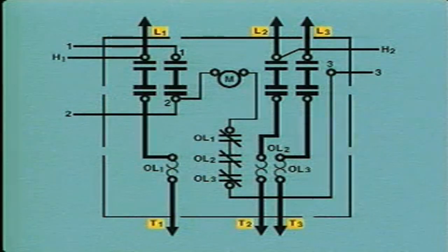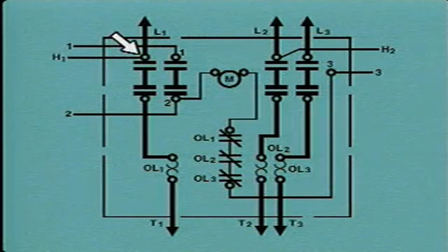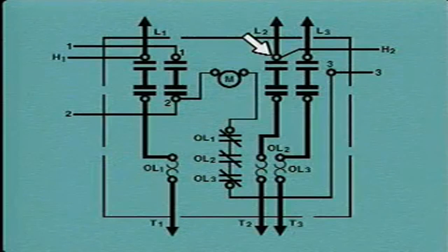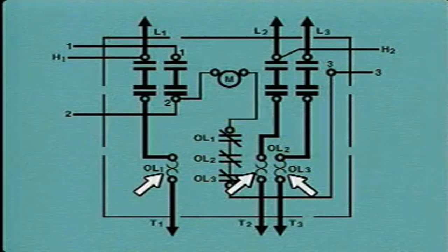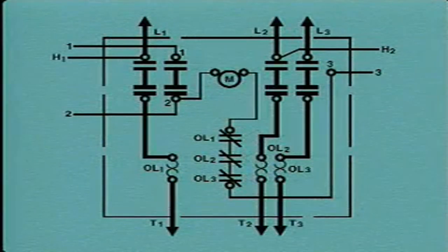The line leads and the motor leads are labeled the same way on the wiring diagram as on the schematic diagram. However, on the wiring diagram, the H1 side of the transformer is connected to line lead L1, and the H2 side of the transformer is connected to line lead L2. There are actually six sets of main contacts in this controller, so the wiring diagram represents six sets of contacts. In the schematic, the six sets of contacts were represented by symbols for only three sets of contacts because sets of contacts work in pairs. The overload devices are labeled OL and are numbered one through three, as are the overload contacts.